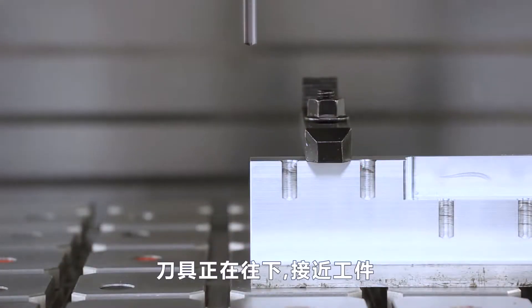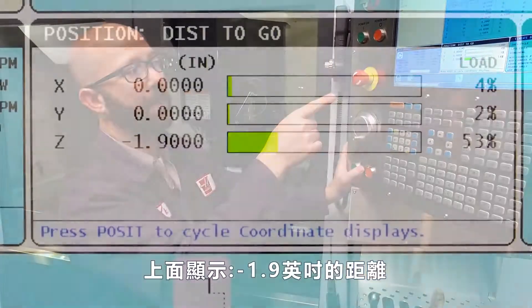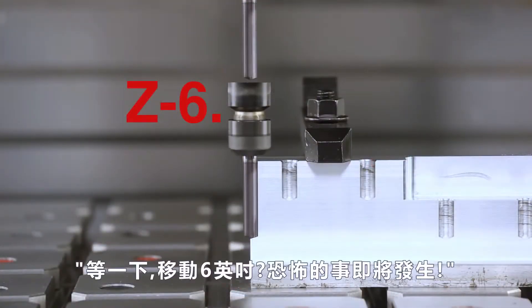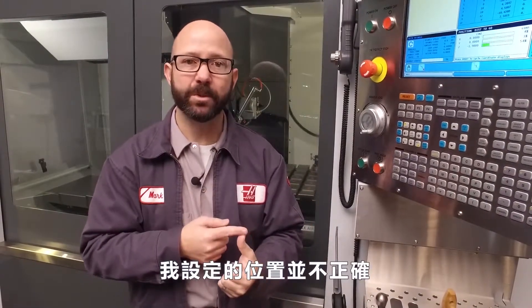My tool is coming down above my part and it says distance to go minus 1.9 inches. If it said something like distance to go Z minus 6 inches, and I look at my part and think — wait, if it goes down 6 inches, something terrible is going to happen — well, I need to stop right there.